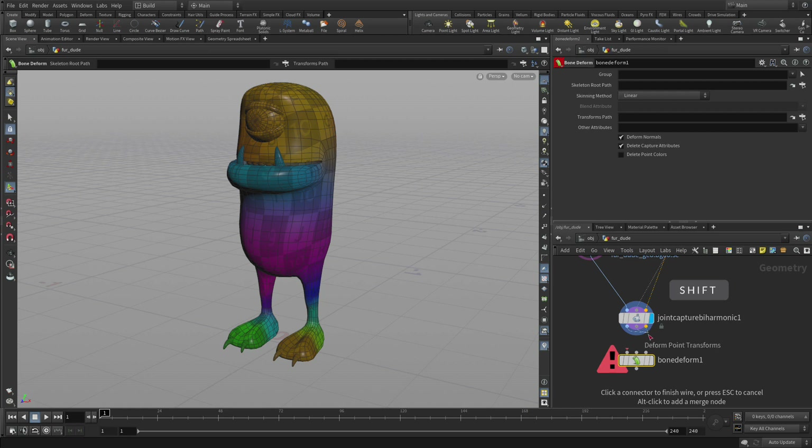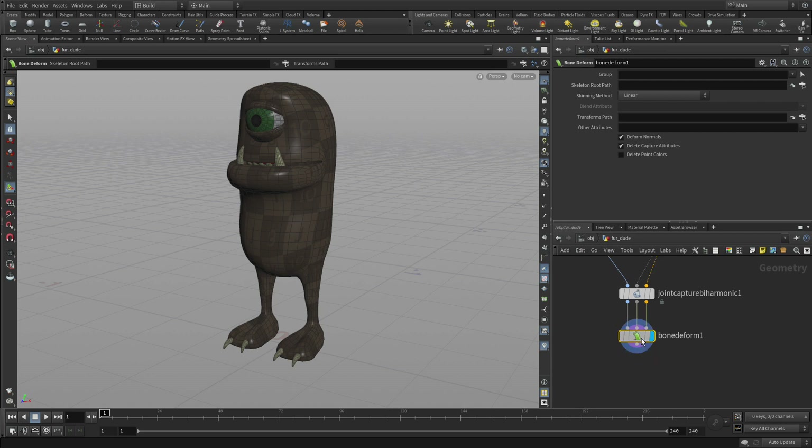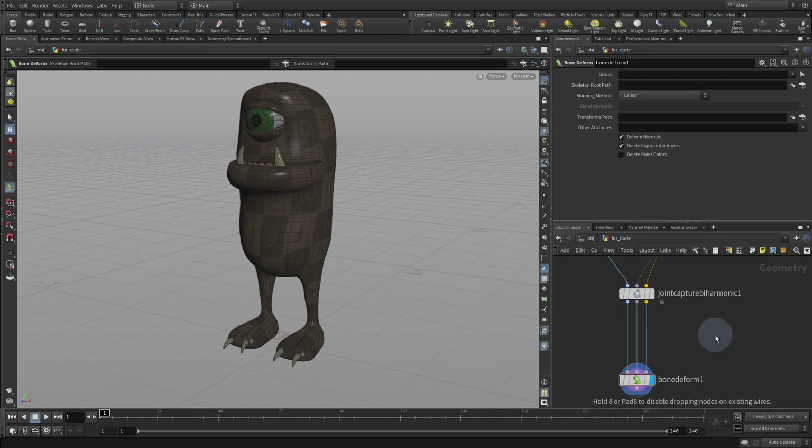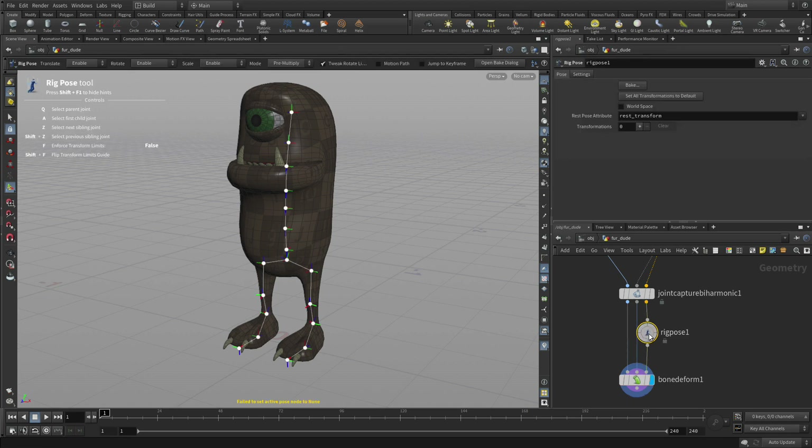So now we're going to press the Shift key and connect a Bone Deform node in here. In order for that to work, we're going to move that node down. Then we'll go Tab, Rig Pose, and put a Rig Pose on the third line. That will allow us to test out the rotation of the joints and see how that affects the geometry.